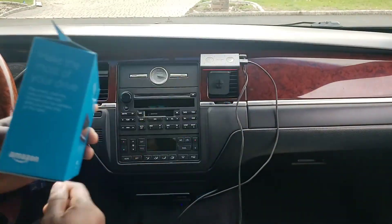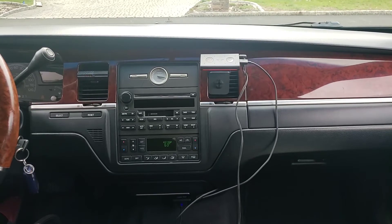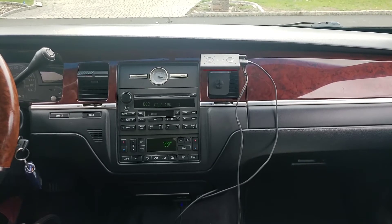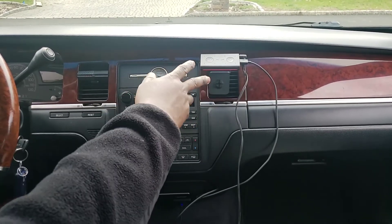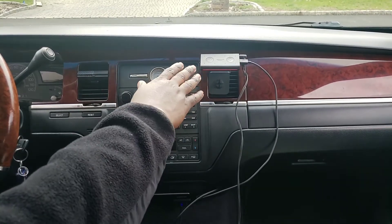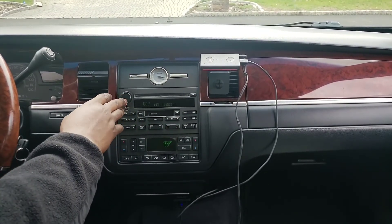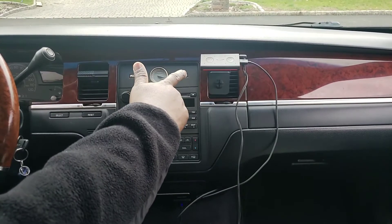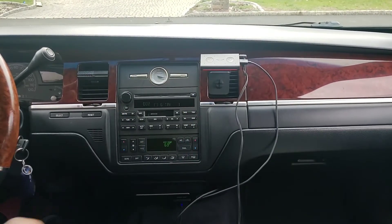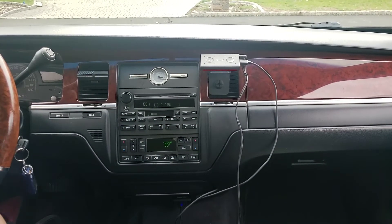I'm going to turn the car on now. We're going to check this out real quick. Now you have to turn your radio on. My radio is on now — turn your volume up. You can also probably say 'Alexa, volume 10' or 'volume five' — with most Amazon Echo products you can do that and it turns the volume up and down. We're going to enable Alexa and start using the voice commands.